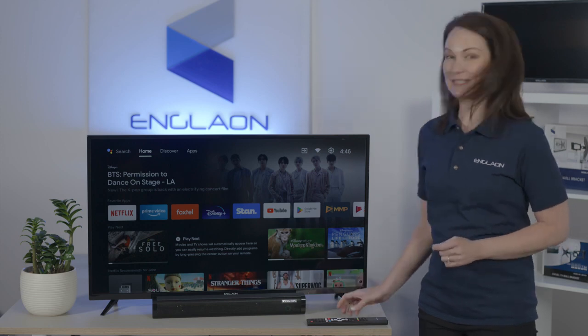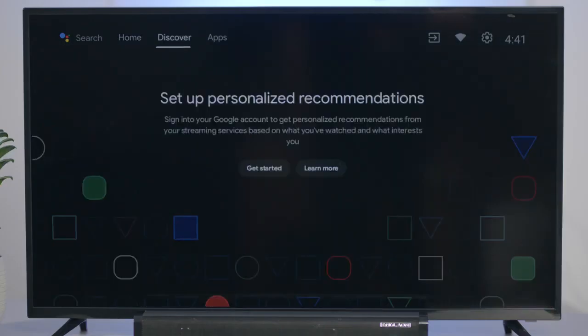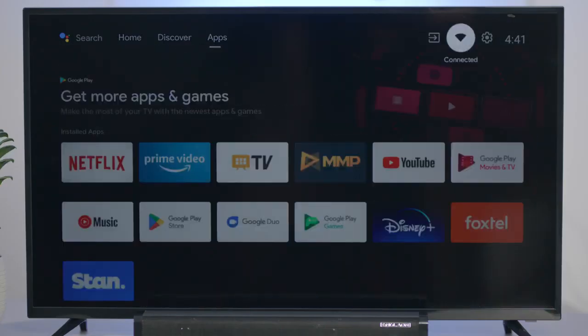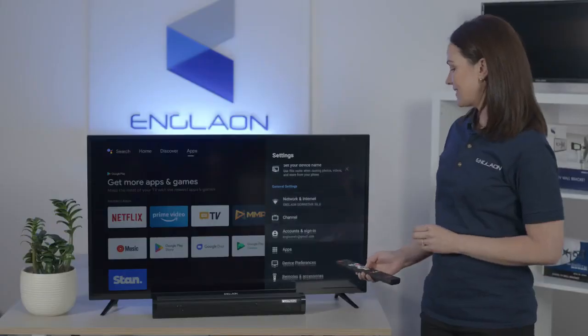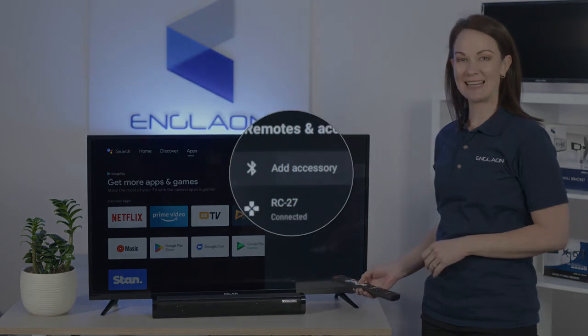Now, from the Smart TV home screen, scroll up to the settings cog. Scroll down to Remotes and Accessories and select Add Accessory.